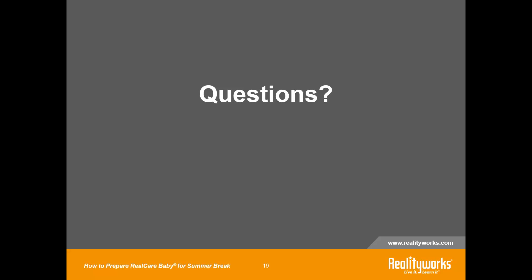Thank you all for your support of the RealityWorks programs and thank you for a great school year. Hope you all have a wonderful summer. We look forward to speaking with you again in the fall — we'll do another one of these on how to get ready for the new school year. Enjoy your summer, have a safe time, and thank you so much.